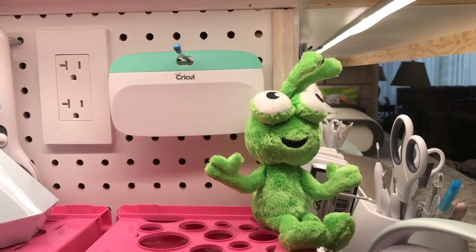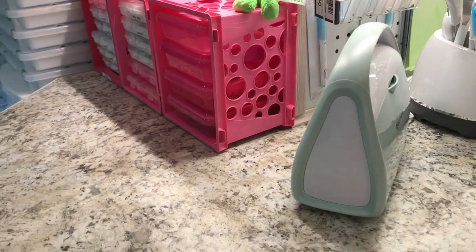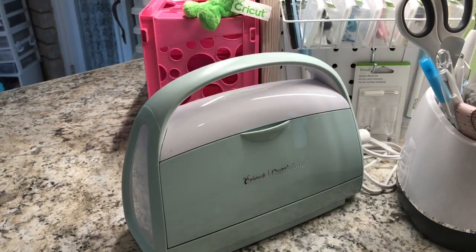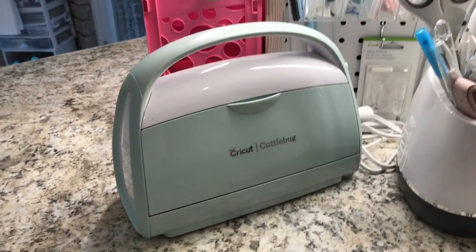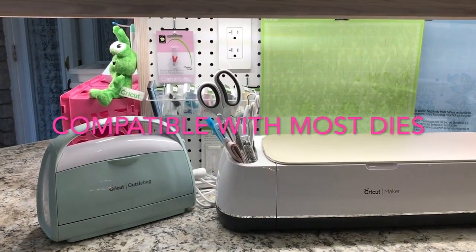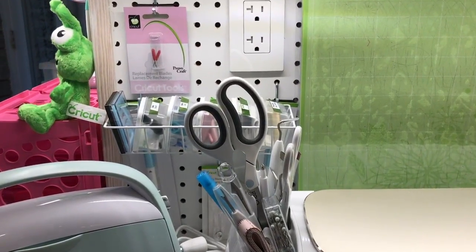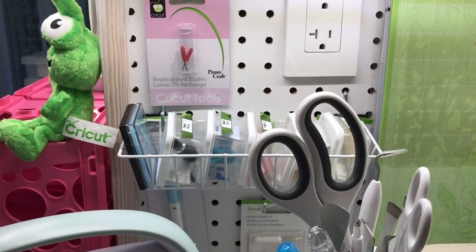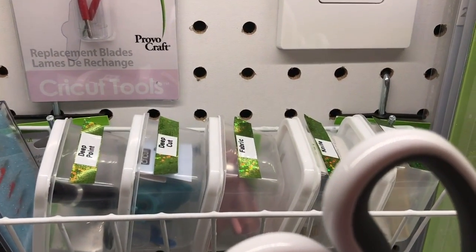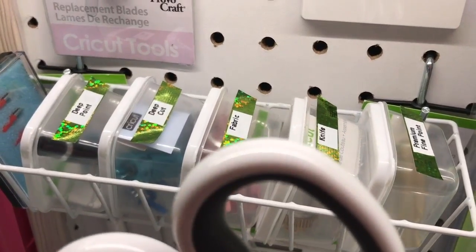I love having pegboard in my studio — it is such a space saver and a great way to hang, store, and organize a lot of supplies. The Cuddlebug will cut any steel die as long as it's not wider than six inches. You can cut 12-inch long dies as long as you have the cutting pad and plates in the right length. Here I show you where I hang extra blades. Now that I own a Cricut Maker I have the option of using so many different types of blades, and I keep them in these little containers from the dollar store which I have labeled with a green tape and a white label.